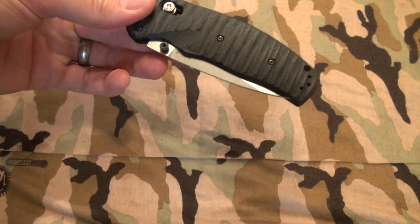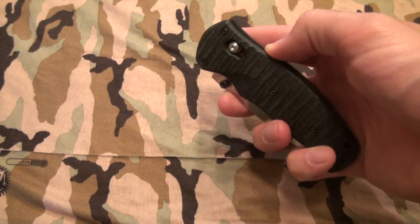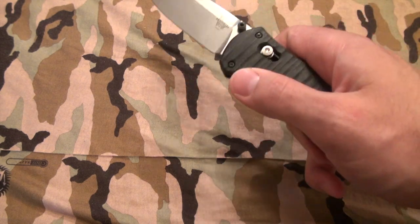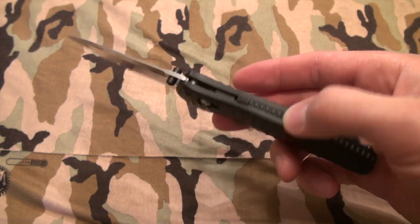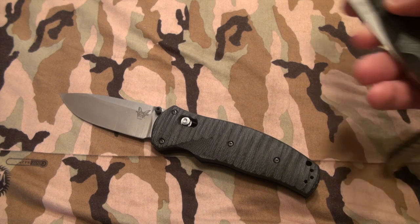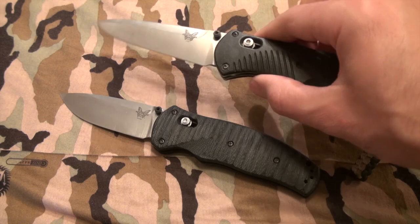This is the model 1000-1. It is an Axis lock very similar to the Barrage series, except this one's got these nice milled-out G10 scales. It is an assist open, as you guys can see, and it does sport the Axis lock mechanism. I kind of want to do a compare and contrast with the 580 Barrage that I've been carrying for a few years now.